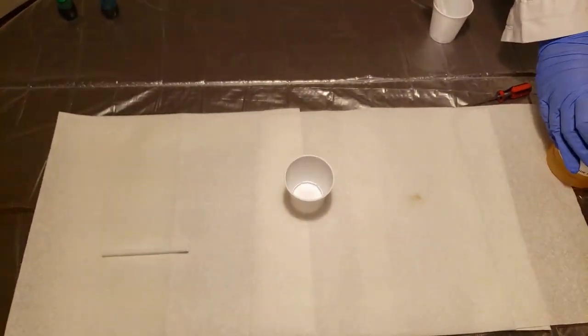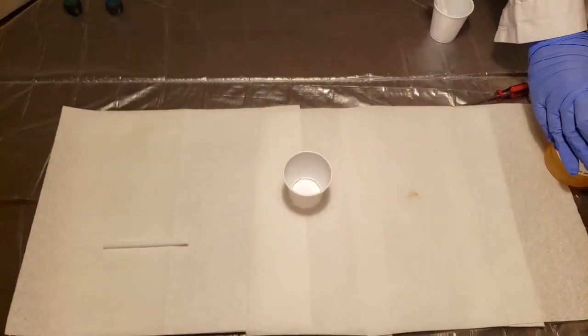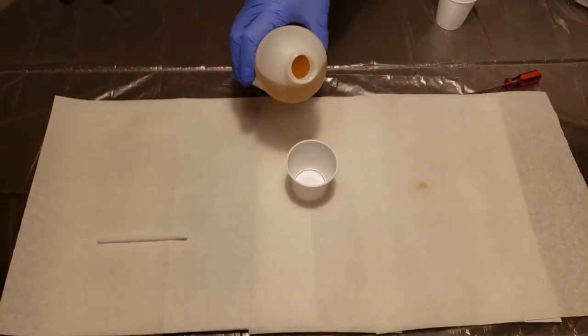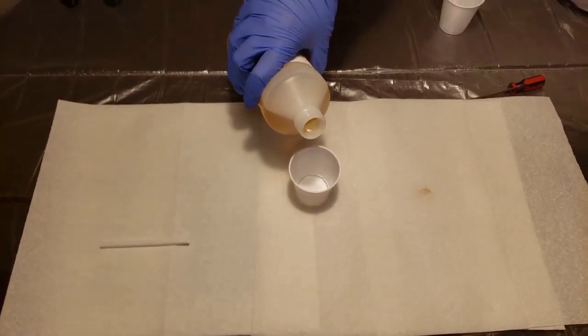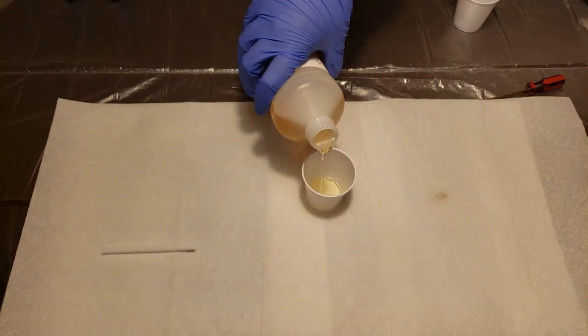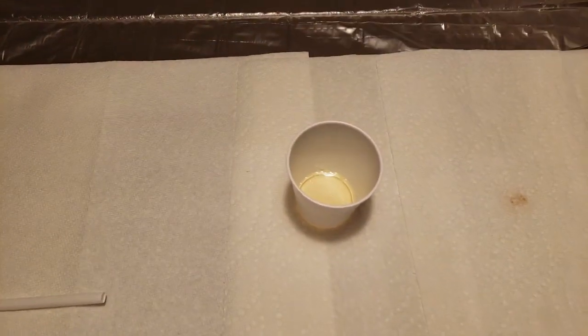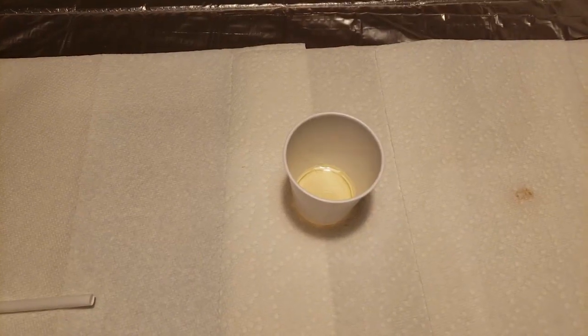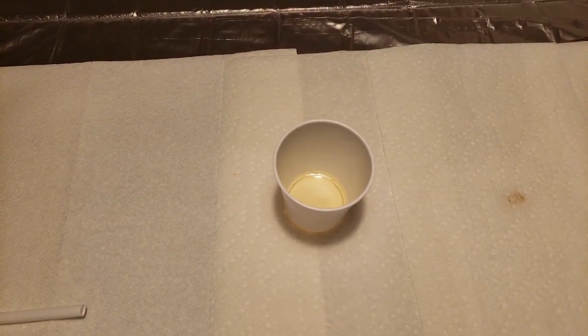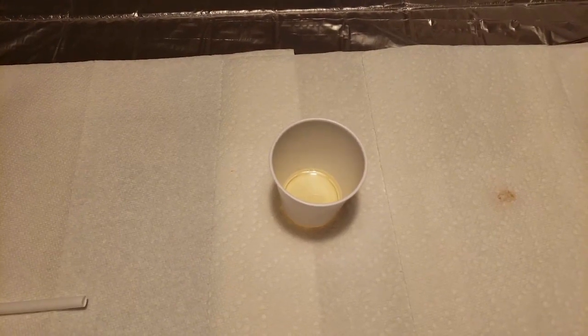The first chemical we're going to use is actually part of our polyurethane foam. We're going to call it part A. So as we pour part A, make sure that you write down any properties and take note of things that you see about it. You can see that it's a nice clear liquid. It is pretty viscous — it's kind of like syrup.